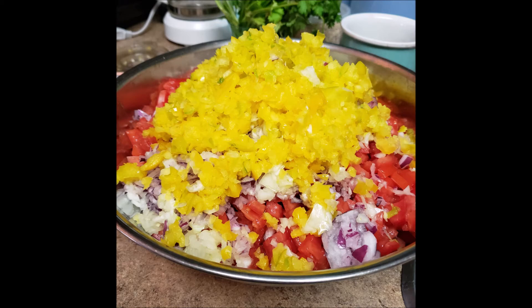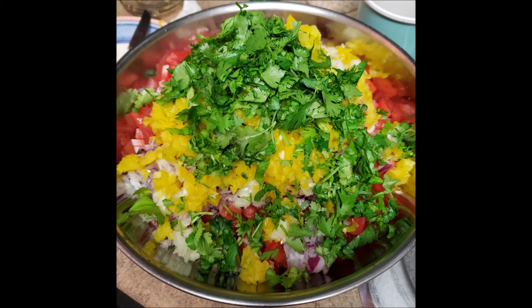Next, I really like cilantro — fresh cilantro a lot — so I chopped it up. I actually used scissors to snip it all up.